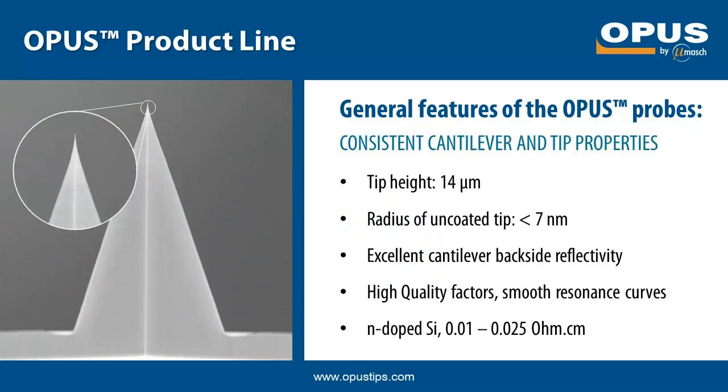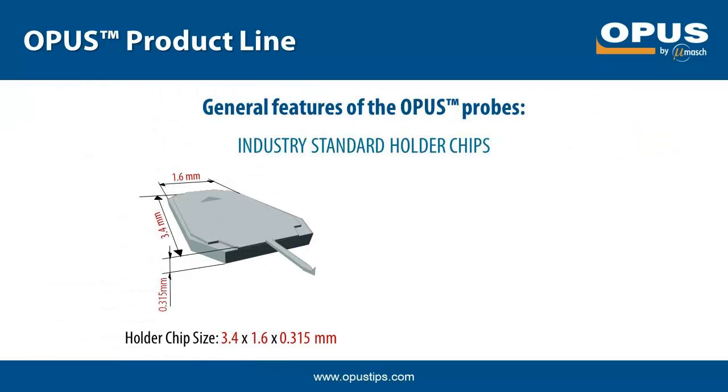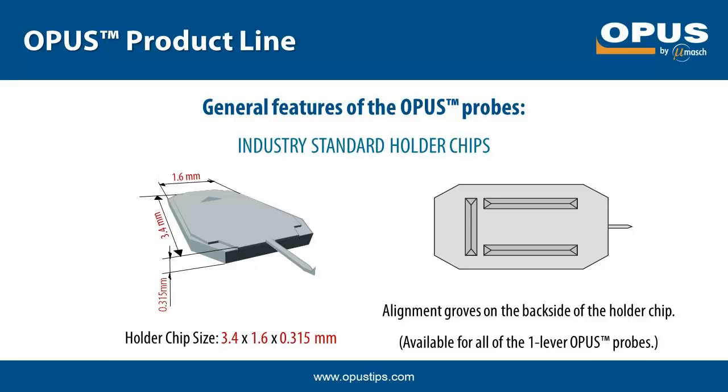The Opus tips have a tip height of around 14 µm and the uncoated tip radius is below 7 nm. The cantilevers have excellent laser reflectivity even when uncoated, high quality factors and smooth resonance curves. The probes are made of monocrystalline silicon that is end-doped for static charge dissipation. The Opus probes have a holder chip with industry standard dimensions. The single cantilever probes have alignment grooves on the backside of the holder chip for easy probe repositioning on AFM systems with an installed alignment chip.